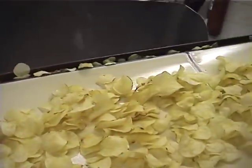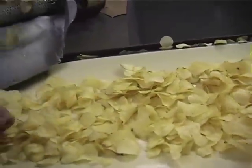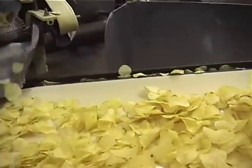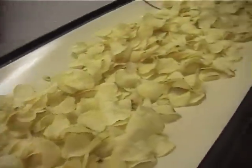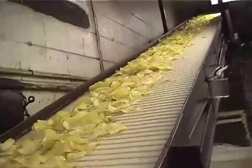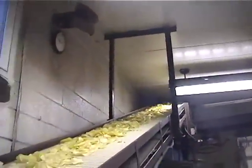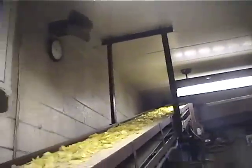Here again they're cooling. This is another inspection station where they get inspected. If you're doing a flavor, that would happen here — but right now they're cooling.